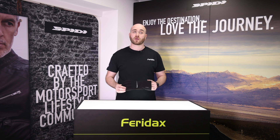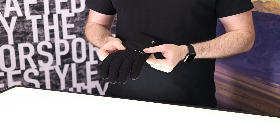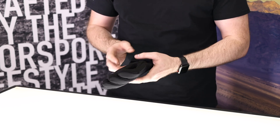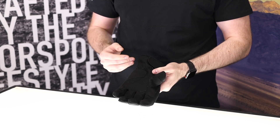Inside you'll find a 100 gram polar micro fleece. The exterior of the glove is largely constructed from neoprene, which gives it great elasticity and comfort. On the inside you'll find a high-resistant suede microfiber palm with double stitched padded panels.